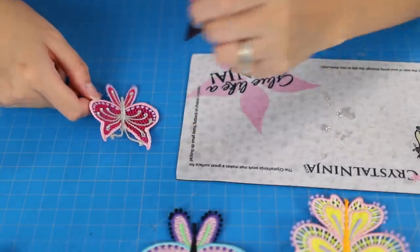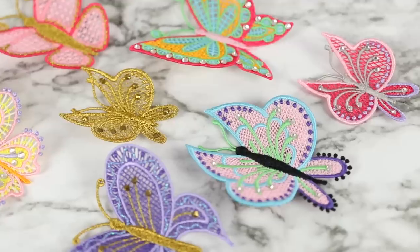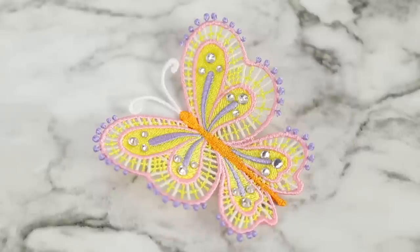To be even more extra, I used my Crystal Ninja supplies to add rhinestone accents. This is a great kit and comes with the wax pickup tool, mat, and more goodies. And now, presenting — drumroll please — sparkly butterflies! I can't even begin to tell you how many ideas have come into my head for things I can do with these butterflies.